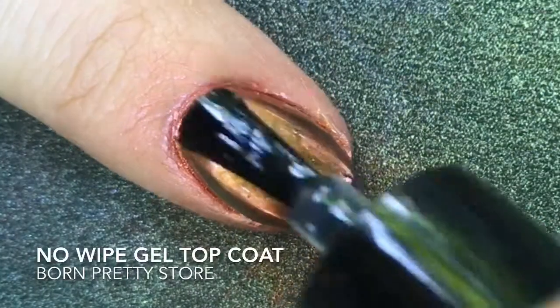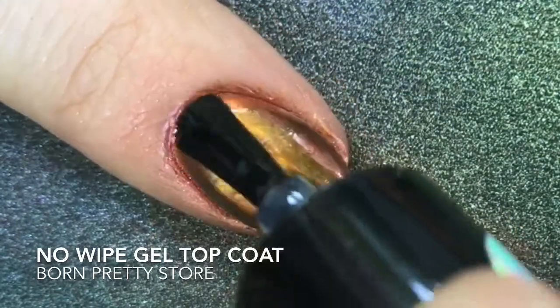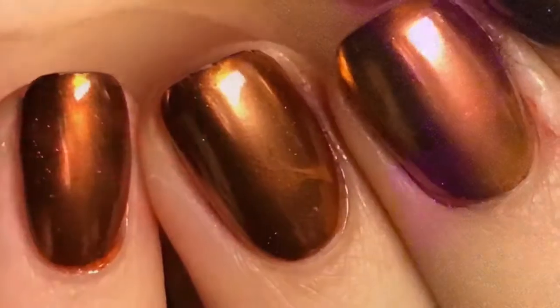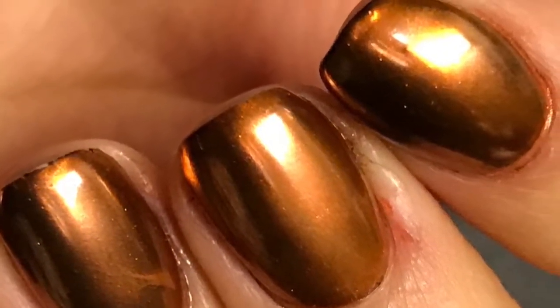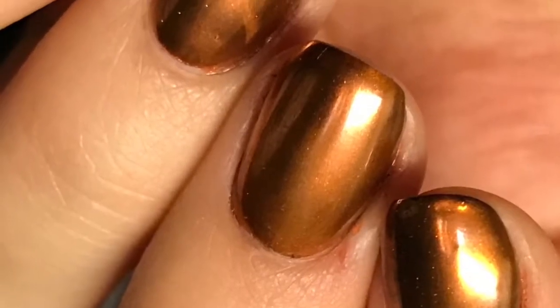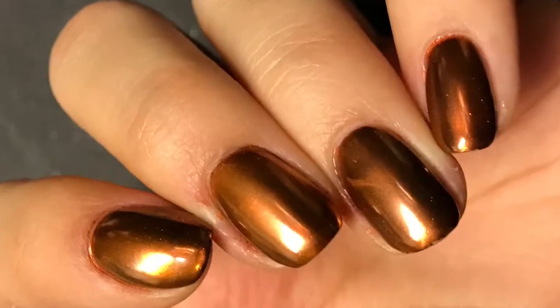And I think it looks more rose gold too. This might have something to do with the fact that I put it over black — I wonder what would happen if I tried it over maybe pink or white, just different colors. So I'm curing that last top coat, and here is the finished look. I really like the way this turned out. The powder is a little more copper than rose gold, but it's still super pretty, and I love the mirror effect of the chrome.